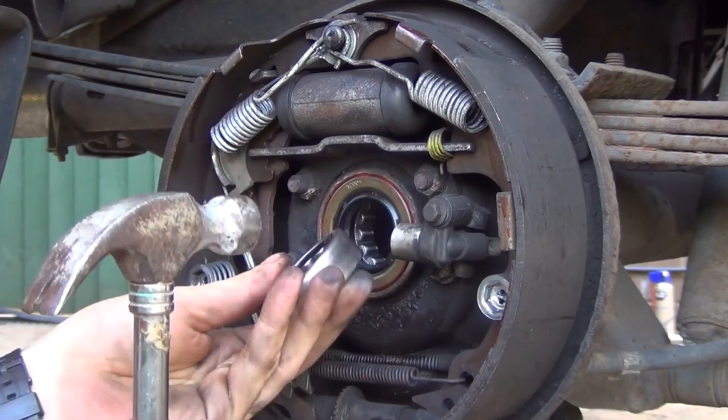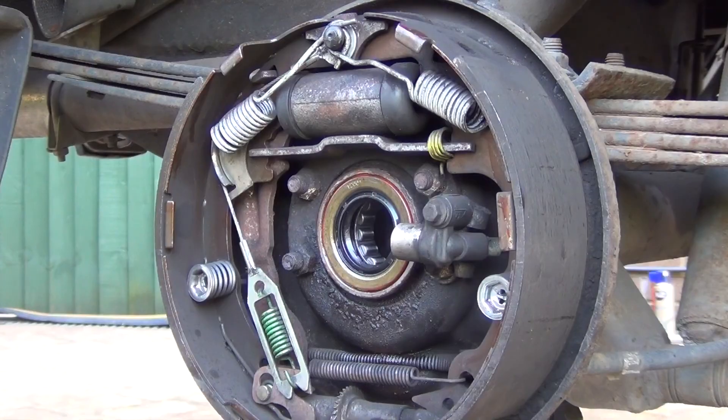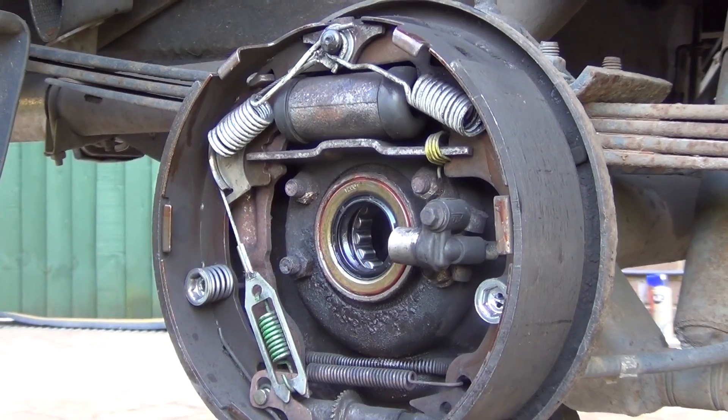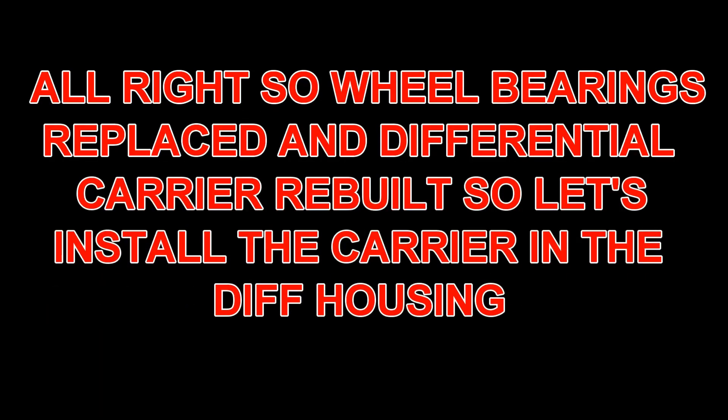Put a tad of grease in there. Take the new wheel bearing with the lettering side facing outside and press it in until it's flush. Now do the same on the other side.